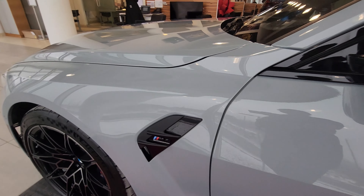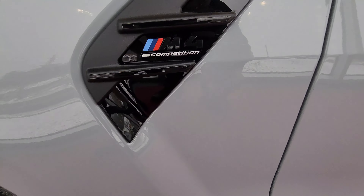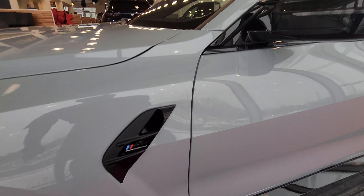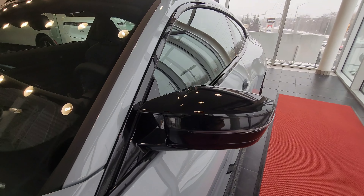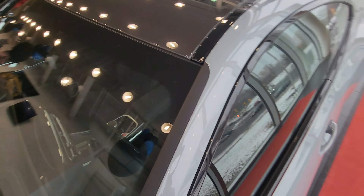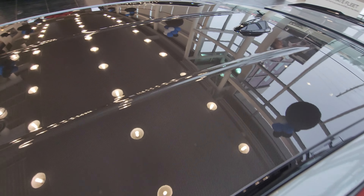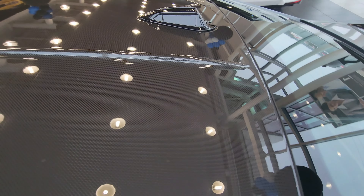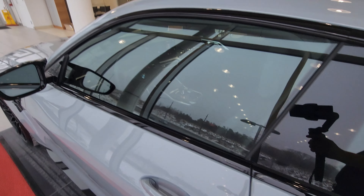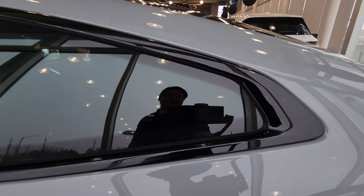Hey everyone, this is Alan here from BMW Durham, back again with another video. We have another new arrival — the 2024 BMW M4 Competition with M xDrive in Brooklyn Gray Metallic with the black Merino leather inside.